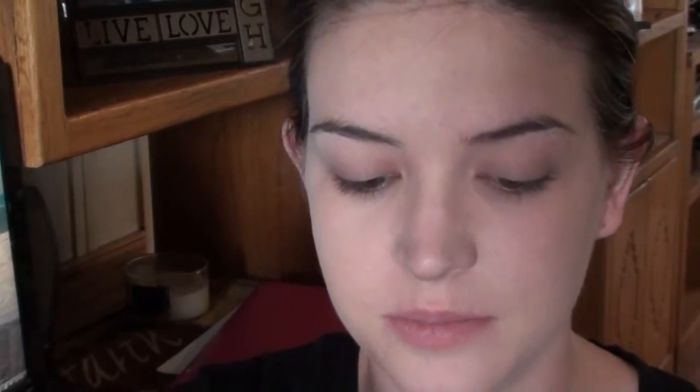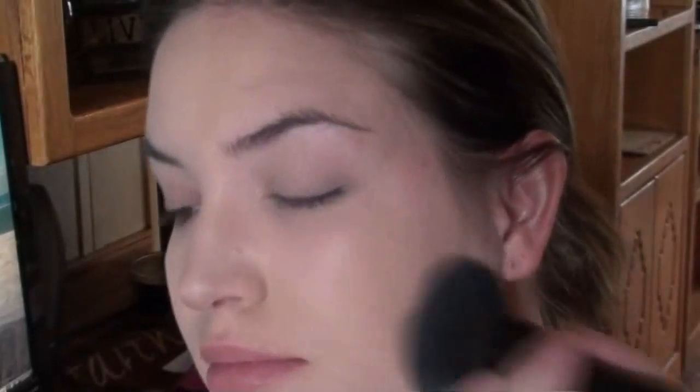All I'm going to do now to set this is take my MAC Mineralize Skin Finish in Light Medium, and my e.l.f. powder brush — I love this brush to apply this stuff, it's awesome. I just get the product on the brush and go over my skin. And that is my foundation routine.